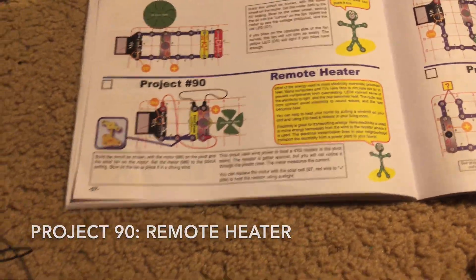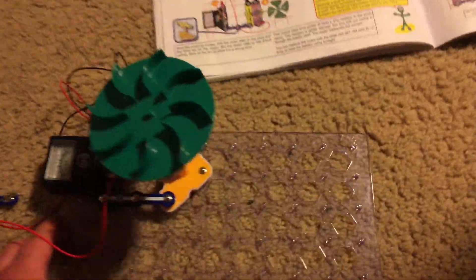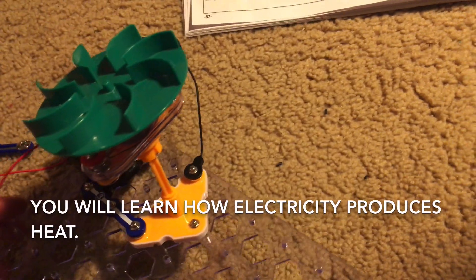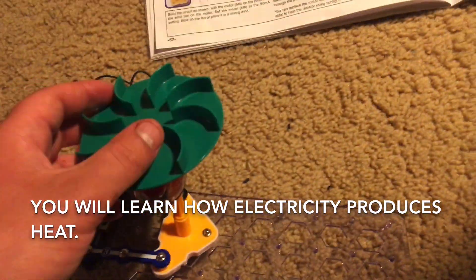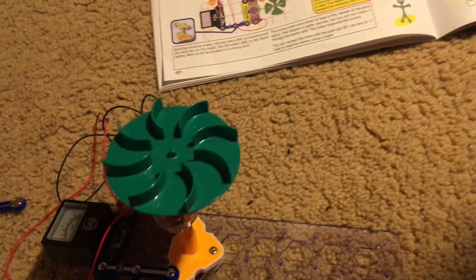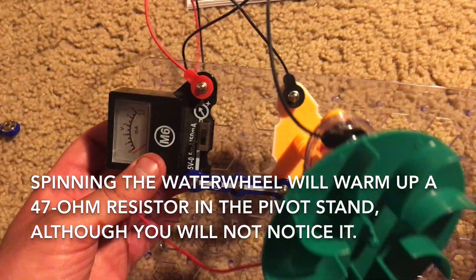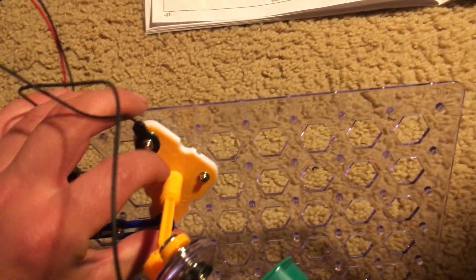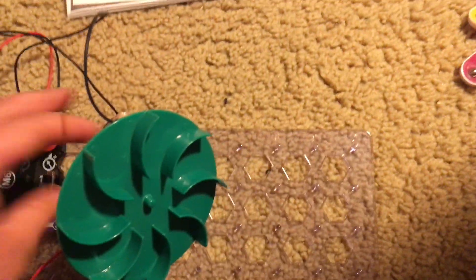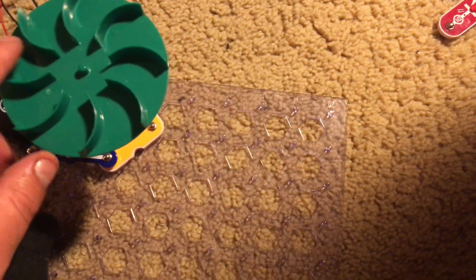Project 90 is the remote heater, which is pretty interesting. It may look simple but this project teaches how electricity can generate heat. If you were to place the fan motor with the water wheel attached in a strong steady wind and it spun to produce current, the meter on the 50 milliamp setting and a 47 ohm resistor in the pivot stand will become warm. You won't notice it because of the plastic case that covers it, but it actually becomes warm when current passes through it.